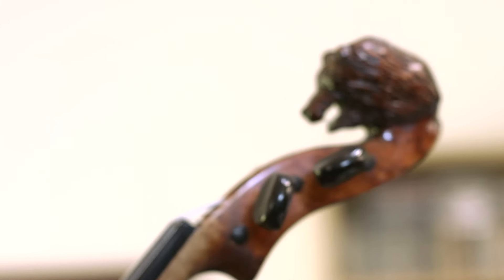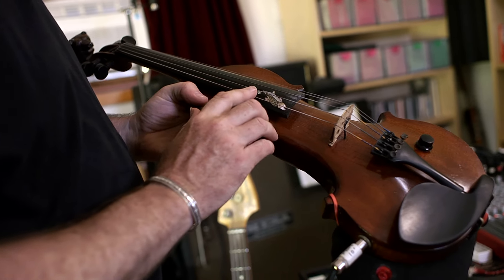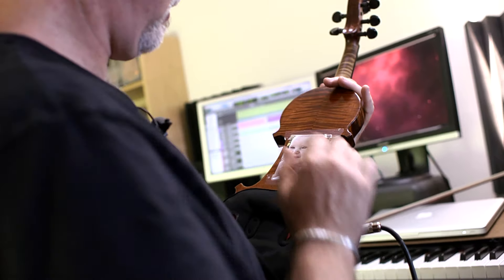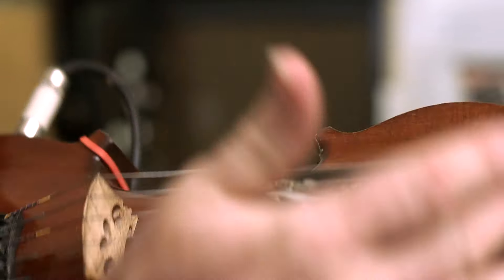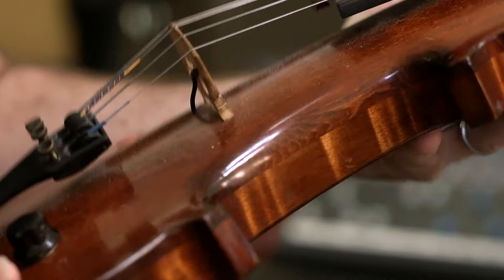It was handmade by a guy in upstate New York named Eric Aceto. He carved this bear with little bone teeth. This is a salmon that he inlaid into the neck. That's my daughter when she was younger. It's a semi-hollow, so you actually get the sound of vibrating wood, which I really like a lot.